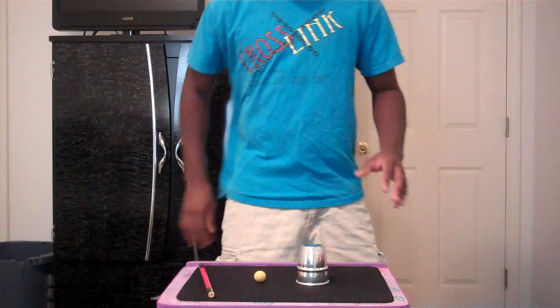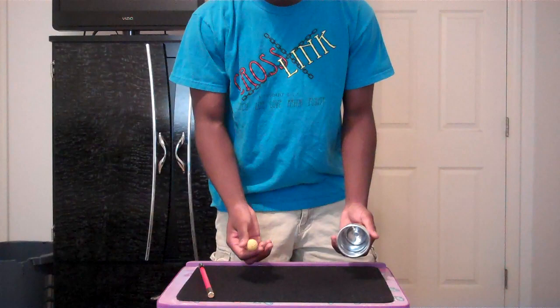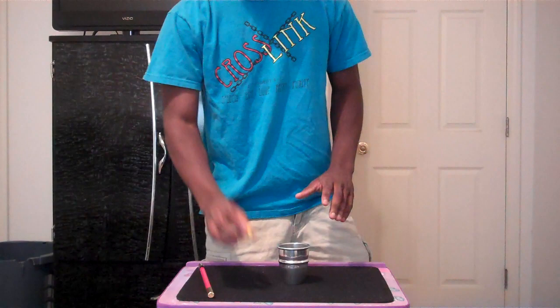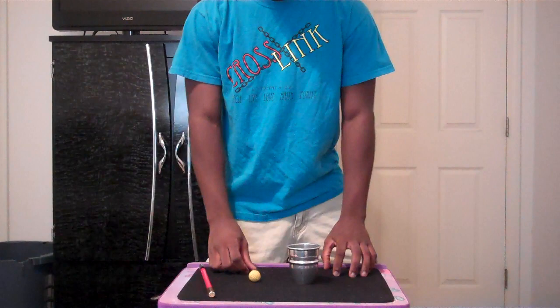Now the first part is going to be a game, not a trick. We're going to warm up with the game first. Can you see this ball? Obviously yes. Can you see it now? No, because it's inside the cup. If I turn the cup over, it becomes visible on the other side of the cup.